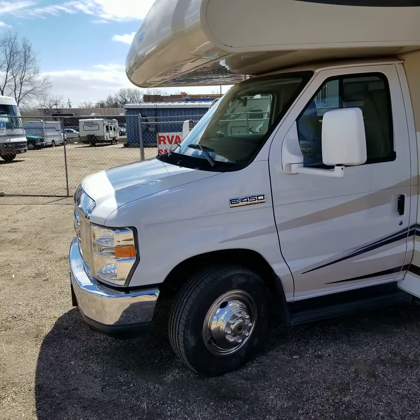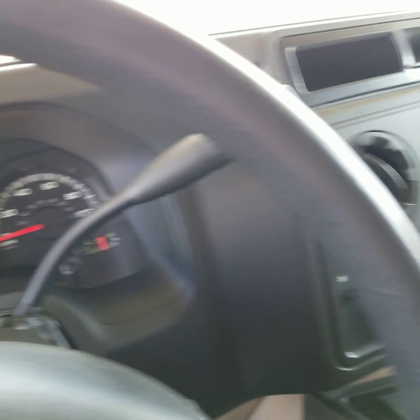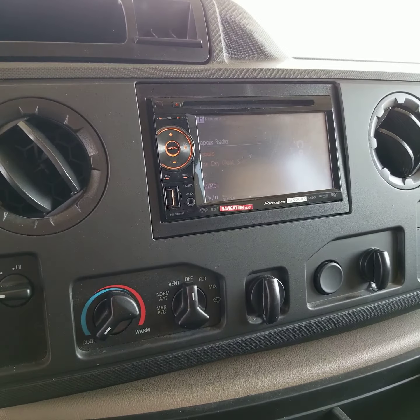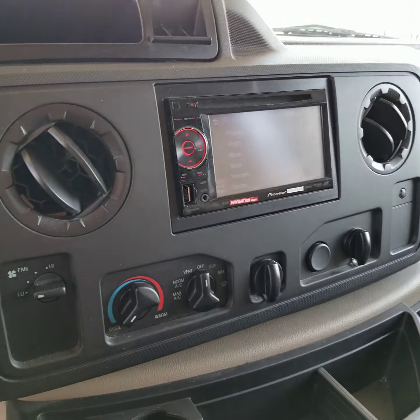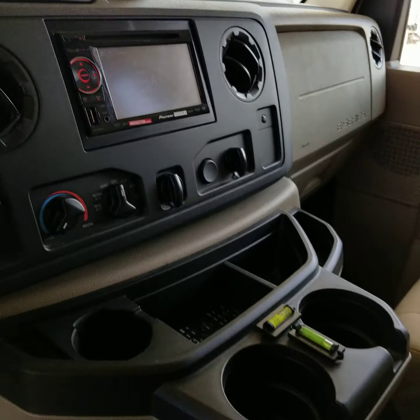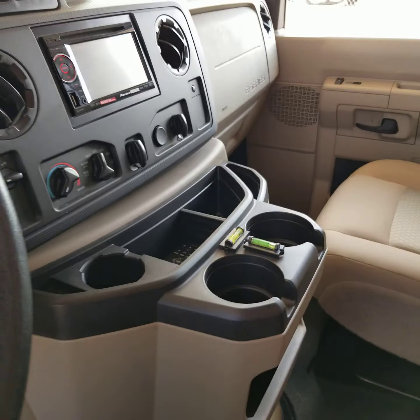We'll take a quick peek in the cab. Two great seats here. The mileage is 14,570 — one owner, they bought it new. It's got a great CD, DVD, you name it, stereo system there. Backup camera navigation made by Pioneer. Air conditioning, heat, all that good stuff.